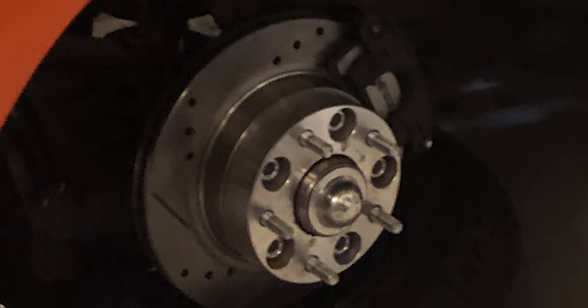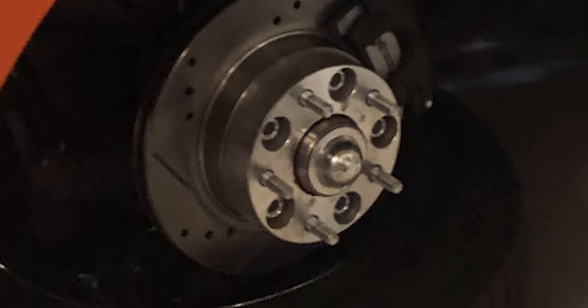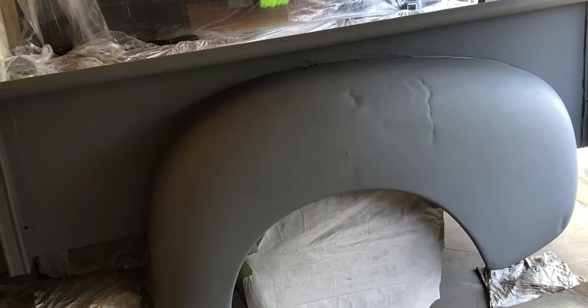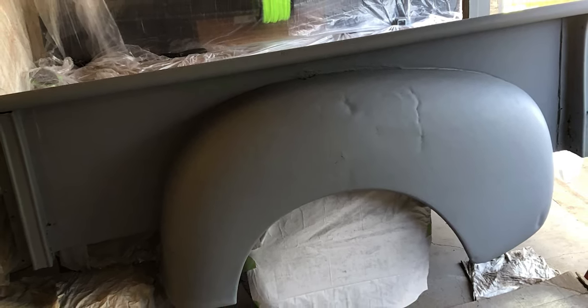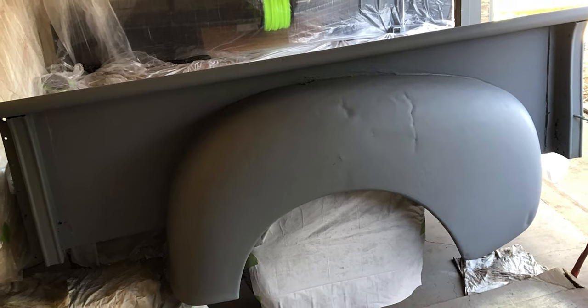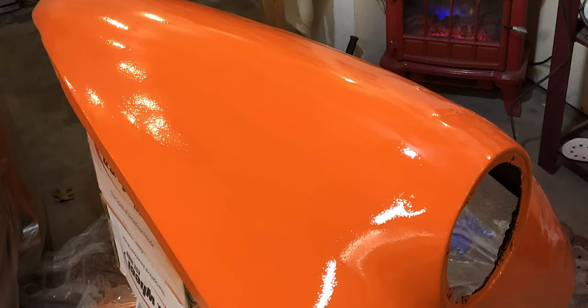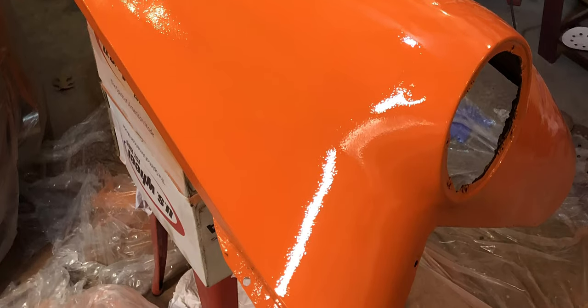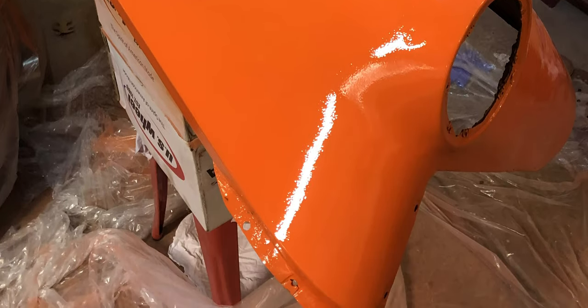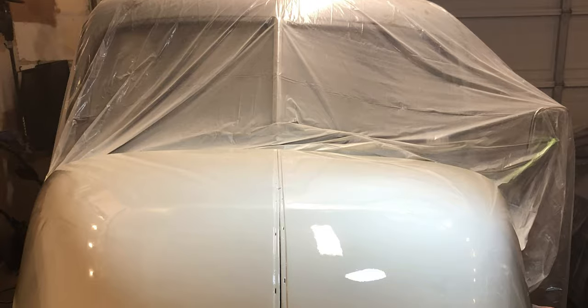The brakes would hardly stop when I got the truck, so I had to add new rotors and brakes because the rotors were just shot. Here's where I started painting and priming the truck. I didn't do any body work — you can see some dents — but I just didn't think body work was necessary because it's a work truck, and these old trucks look kind of cool when they're beat up.